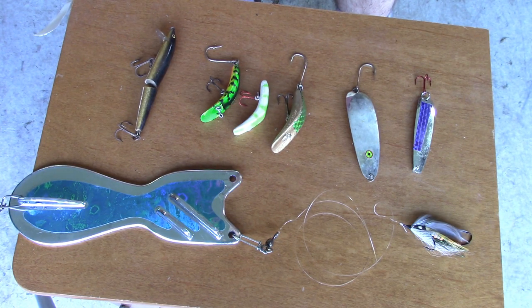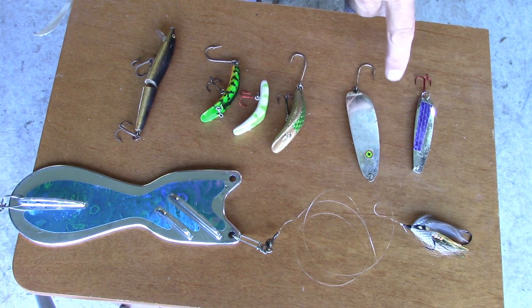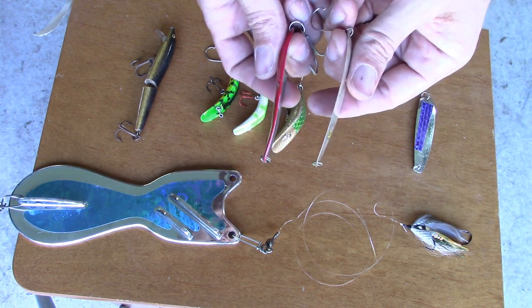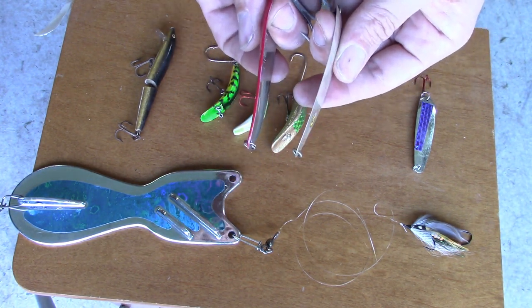Here's a selection of lures that work. Flutter spoons are common and work great. They're different than regular spoons in that they're made from thin, light metal. That way they'll give you good action at one mile per hour, the way that a Daredevil or Cleo spoon can't. The metal of the Daredevil is quite a bit thicker than that of the flutter spoon.